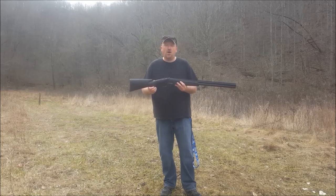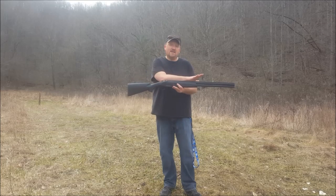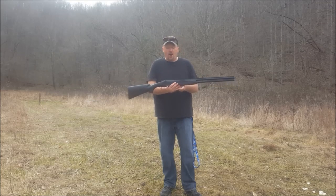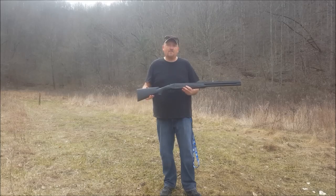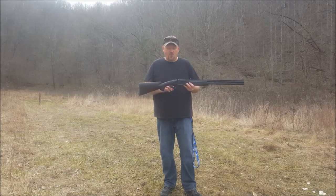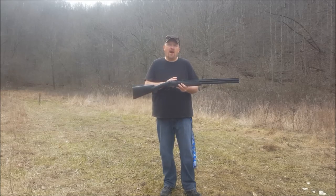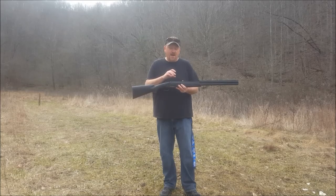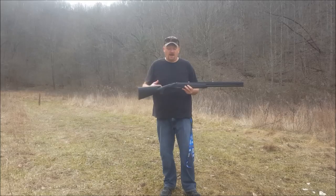It is the Maverick Hunter by Mossberg, the over and under. The overall length of this gun is 46 inches. The barrel length is 28 inches, and the front sight is a brass bead. The weight of the gun is 7 pounds. The LOP, or length of pull from the buttstock to the trigger, is 14 and a quarter inches. This gun is chambered for 2¾ or 3 inch magnum. The finish is a matte blue on the barrel, and the synthetic stock is black.